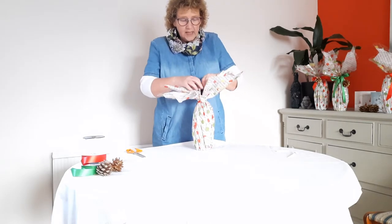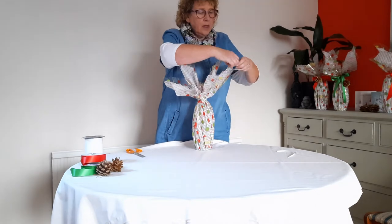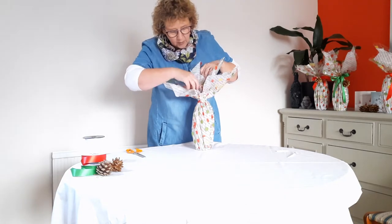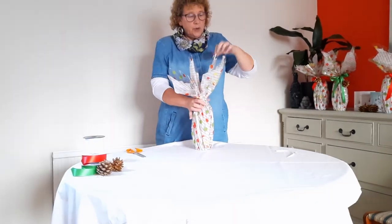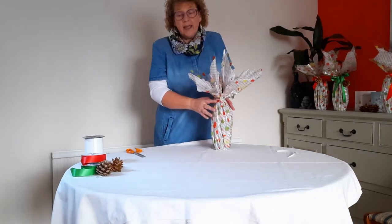So then we need to start tidying things up. If you've got some cellophane that's all twisted, then untwist it. Use your fingertips on the tissue paper just to un-crease it. Don't yank the tissue paper because that will end up tearing. The cellophane is quite strong so you can give that a good pull and make sure it's all nicely tightened up. When you're happy with the shape you can then start decorating it.